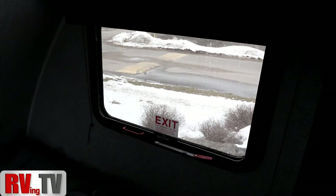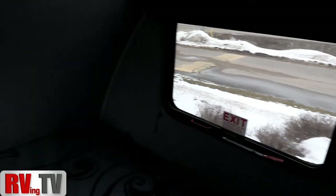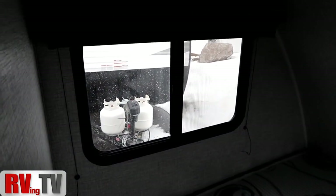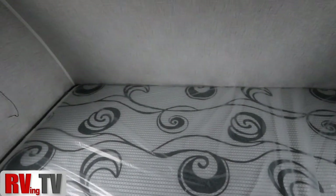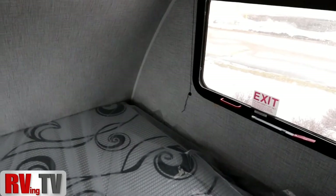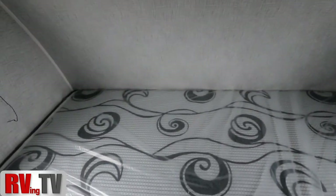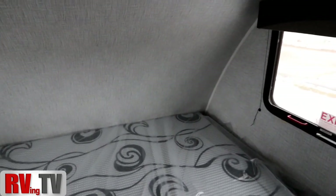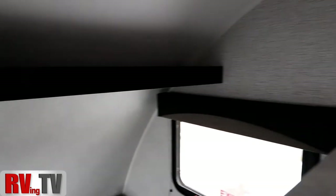What I do like about this Bushwacker is we've got a window with a screen — that's our emergency window — and a second window with a screen. I talk about cross ventilation in many of my videos. So if you're in a Walmart parking lot, boondocking, and you want that fresh air on a warmer night, that's a nice feature. Couple that with the 12 volt fan that'll draw air through the unit and you really have a winning combination. Up here we have a shelf for additional storage, because you always need storage in a unit.